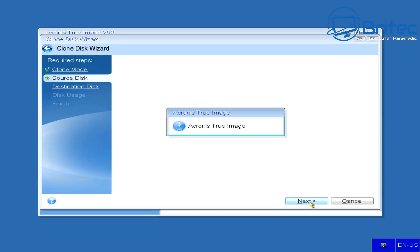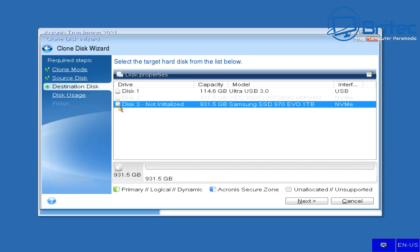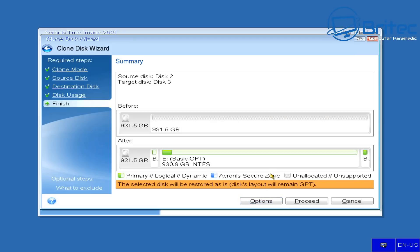Click Next and then select your destination disk — in my case it's a Samsung SSD 970 Evo one terabyte. If you're using the USB drive method, it will come up as a USB drive and you'd select that. Then select the required cloning method: to replace a drive on this machine with a bootable operating system, or clone as a data disk. We're going to select the top option and click Next.